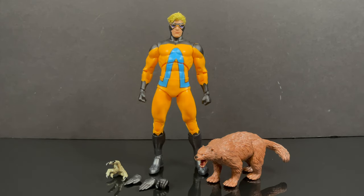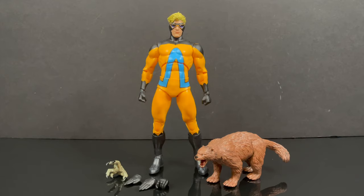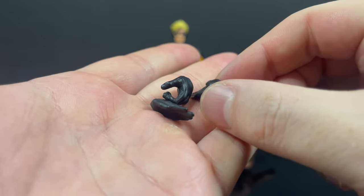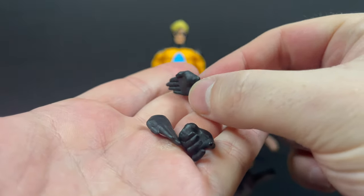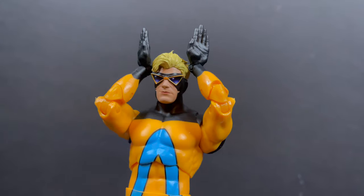If your animal instincts are kicking in, they're probably telling you to consider subscribing — we've got old toys, new toys, and daily news updates. So, Animal Man comes with a couple of extra hands: flying and swimming hands, or you can use them as elephant ears if you'd like.